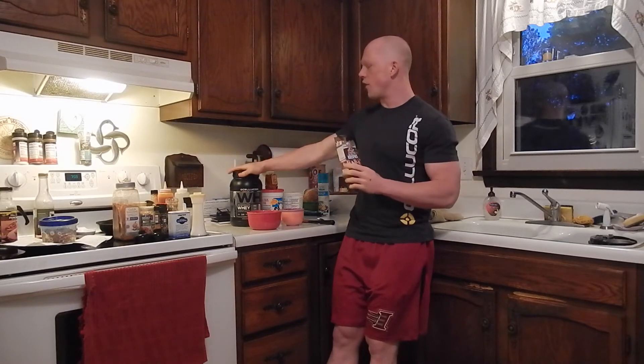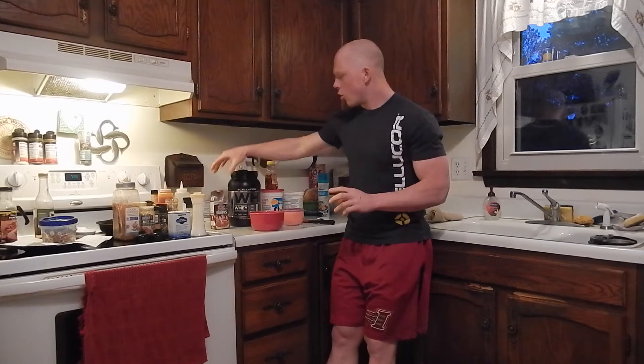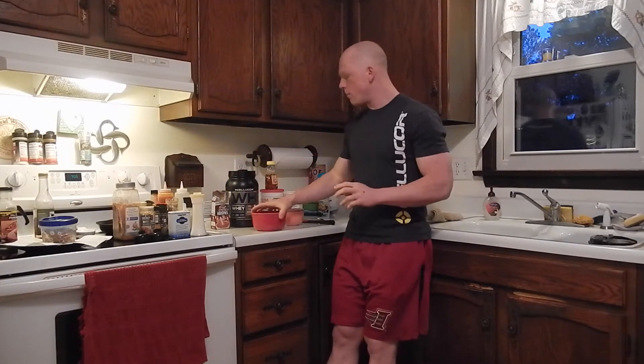What did I use? I used just a small box of Rice Krispies. I used cocoa because I figured that would go well with the core whey. So in this bowl here, I have one box which is 39 grams, and one scoop which is 34 grams.